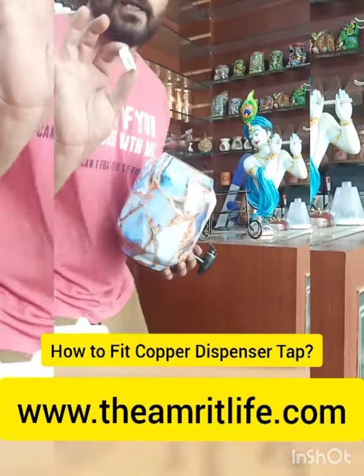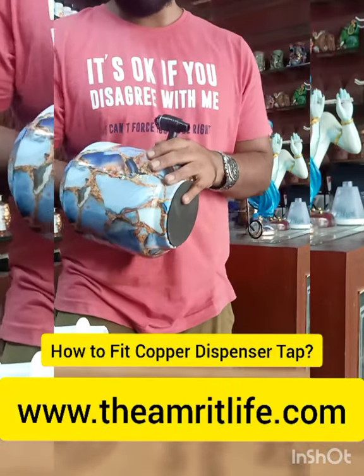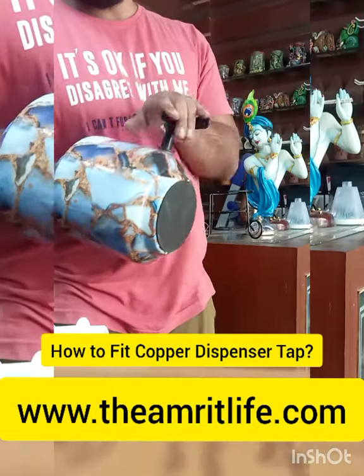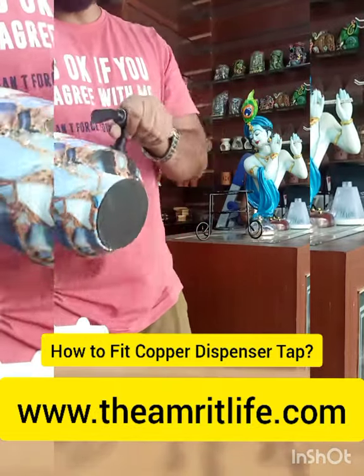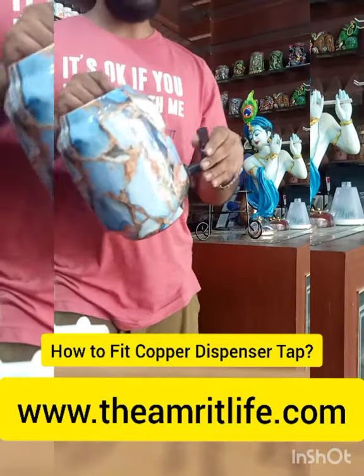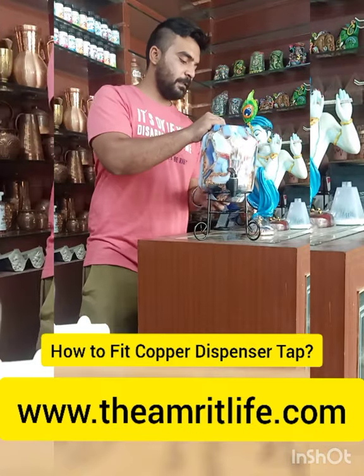Take the back screw and tighten it. That's it — that's how you fit a tap.